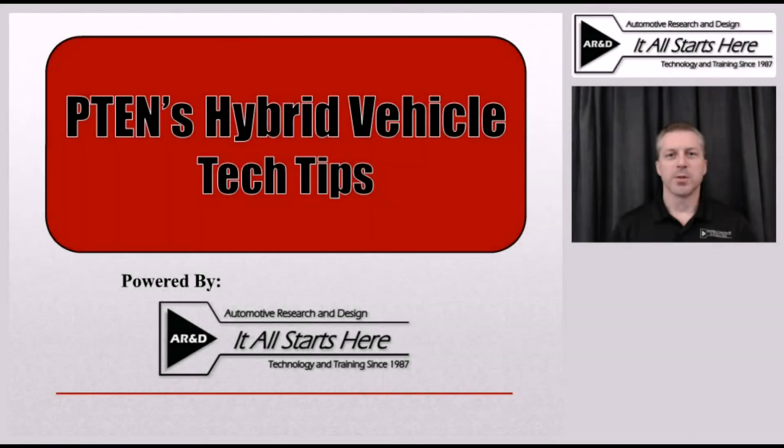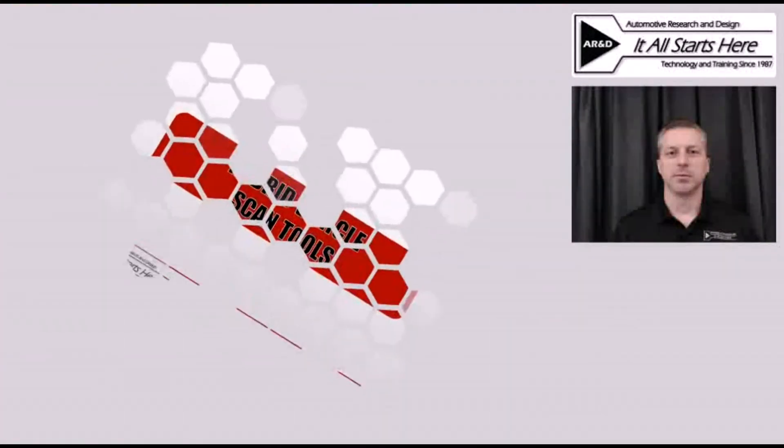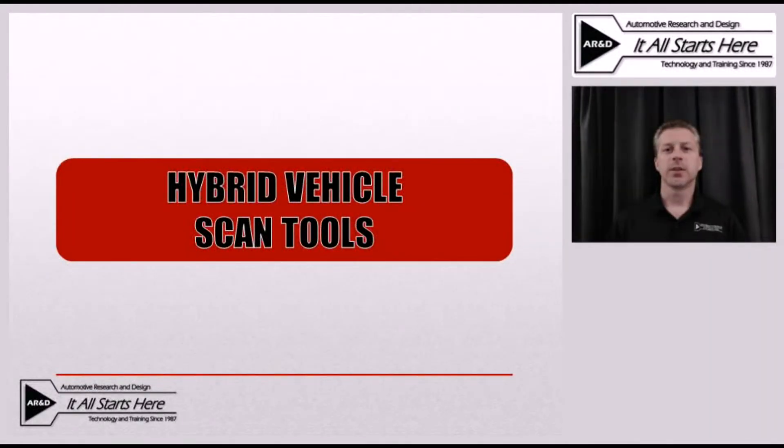Hi, this is Jeff Minter with Automotive Research and Design, and I'm here today with a hybrid vehicle tech tip brought to you by P10 Magazine. During this tech tip, we're going to take a look at scan tools and some of the concerns with using them on hybrid vehicles as part of the diagnostic process.